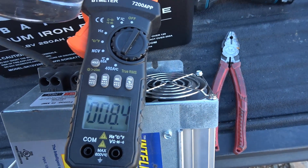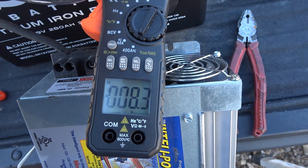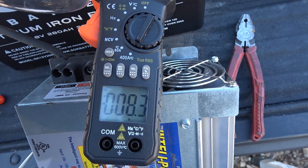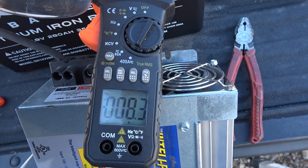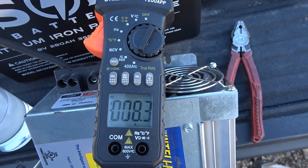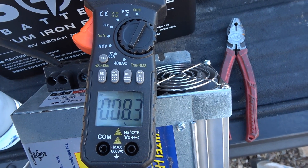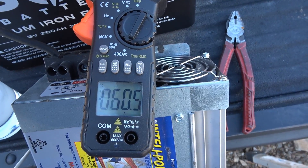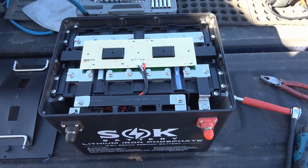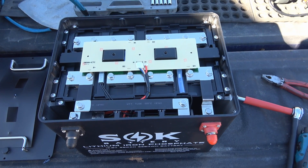There we go — you can see it switched to 8.4 amps. So now instead of charging the lithium battery cells, it's heating the pads. Let's take that off and it should go back once this gets heated up past freezing again. There we go — low temperature operation is working as advertised. It self-heats itself.